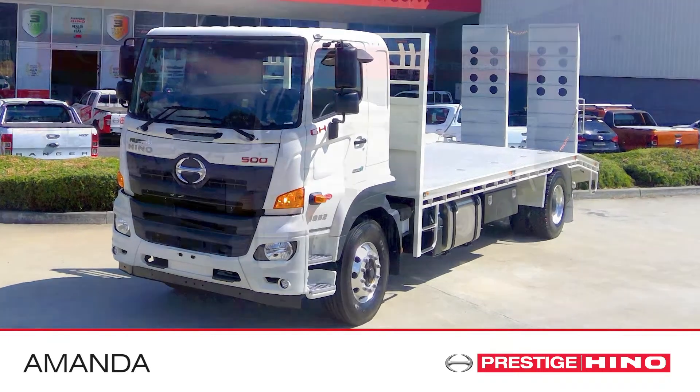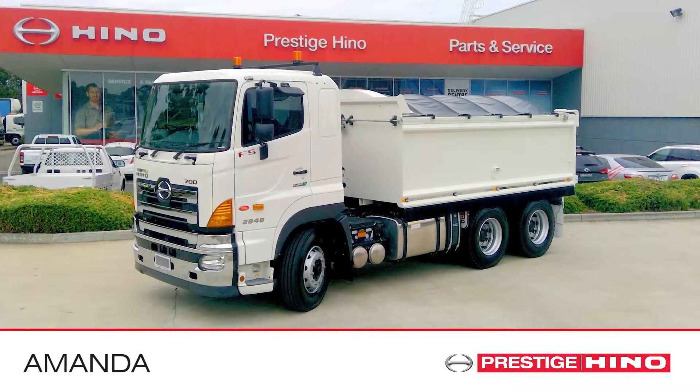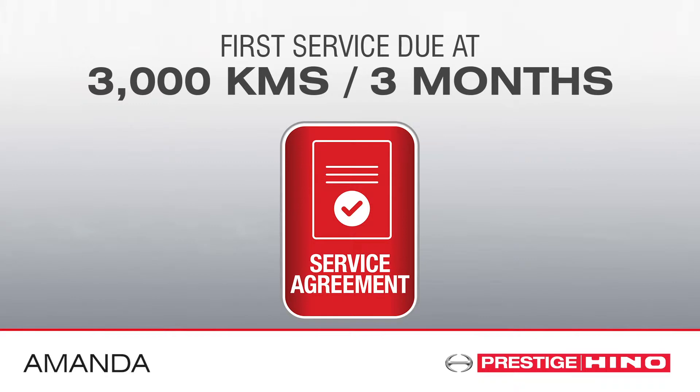All other 500 series models or 700 series are due at 3000 Ks or three months.